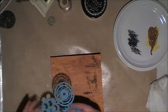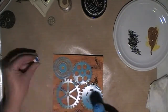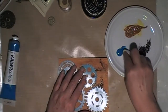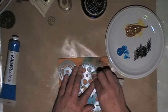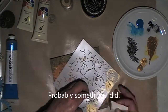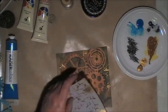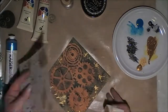Now I'm going to use a stencil to mask my background, using a blue Kaiser Craft paint and just dabbing it on with the baby wipe. Unfortunately at this point I had lost the footage — I'm not sure what happened — but what I did was continue with the blue paint and also did the same with black paint as well, just to highlight the edges of the gears.